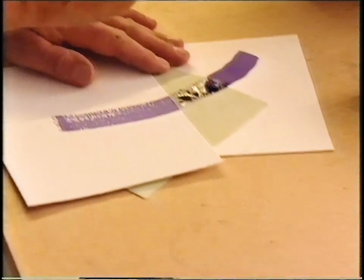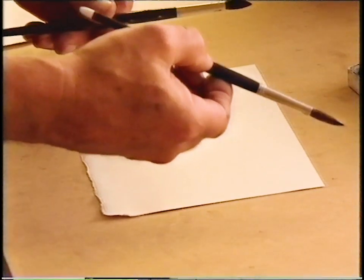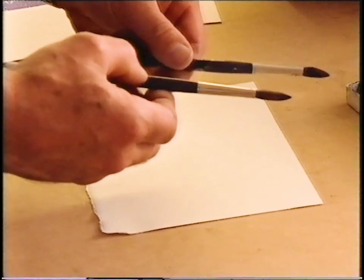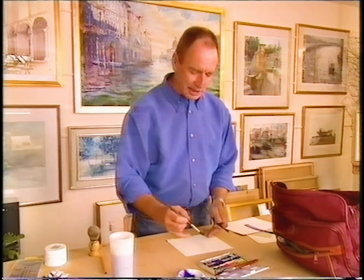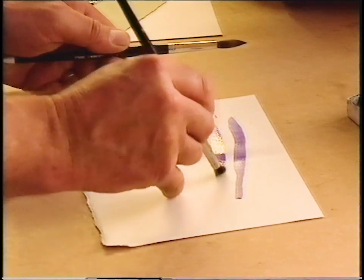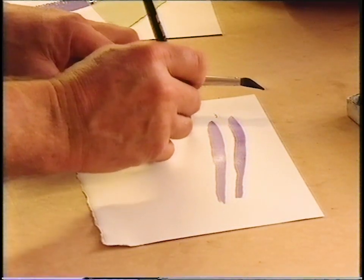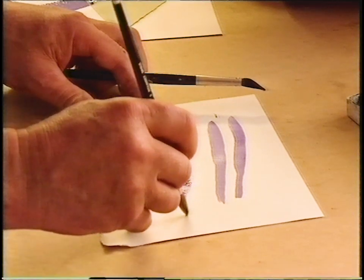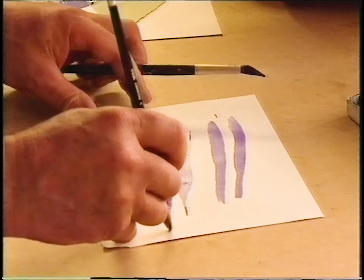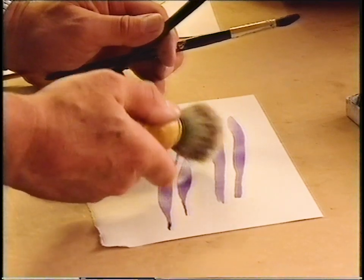You don't need a huge selection of brushes either — what you need is good quality. This one is sable, probably the best hair you can get. The other one of unknown origin doesn't seem to have great resilience — it's bending, not coming back to shape. With the sable I can wear thin lines and it will come immediately back to a point. And my favourite brush, an old shaving brush, is ideal for laying huge, quick washes.